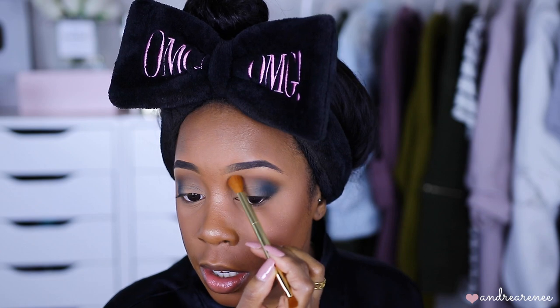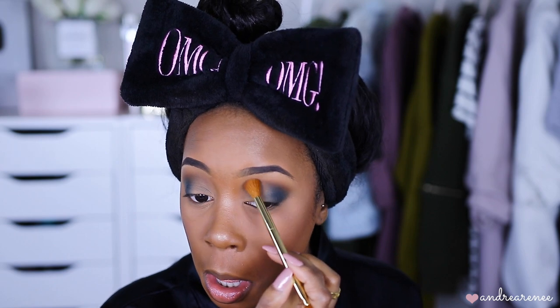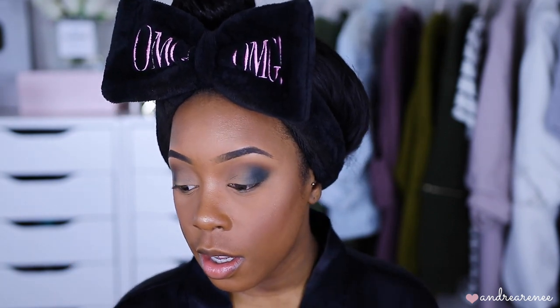These are the same steps I took in the look you guys saw in my recent video — I just used a different palette, which was the ELF Cosmetics Opposite Attracts palette. Same steps, just different colors and a different palette. Adding that last shade of brown in the crease just made it look so much better.